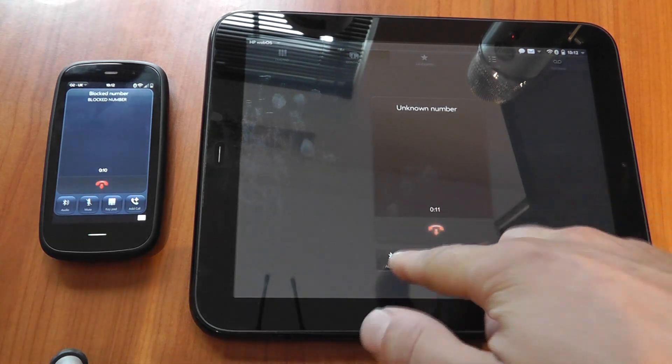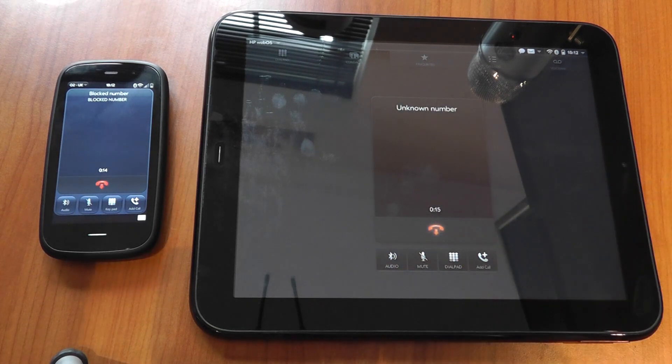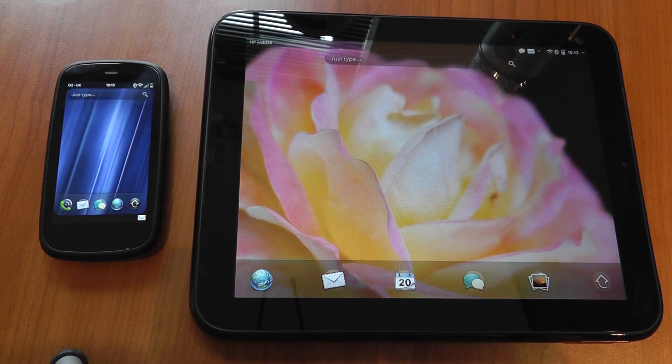We can also transfer the audio by simply pressing 'audio' and then transfer the phone call back to the actual phone itself, then simply end the call. An absolutely fantastic piece of functionality.